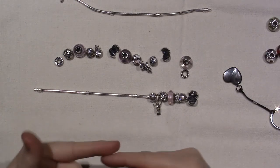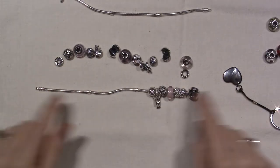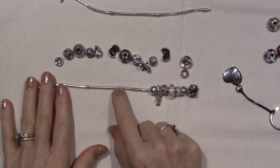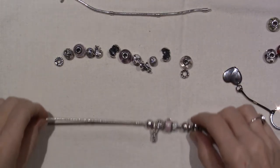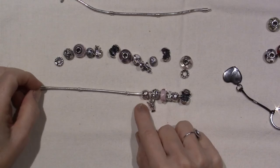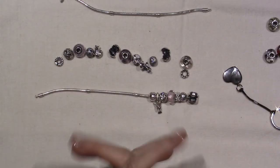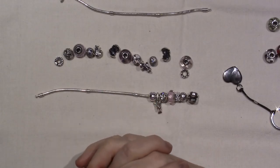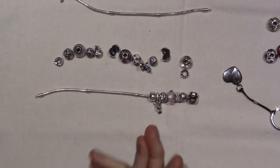A couple other things ended up in my basket, but I was just redoing this bracelet that I shared in my last video, 'What's on My Pandora Bracelet.' I figured I might as well film it because I've been watching a lot of Pandora videos and you can't get enough of them, so I'll just post one and someone will watch it.